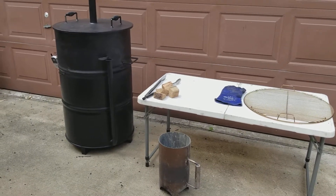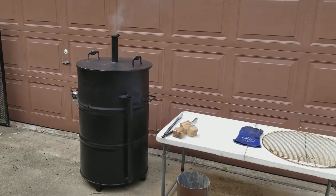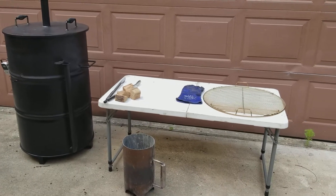Alright guys, I wanted to show y'all what we got going on here today, cooking on our drum smoker. She's smoking — we got some ribs hanging in there, they've been hanging for about an hour. Just wanted y'all to see what we're working with.